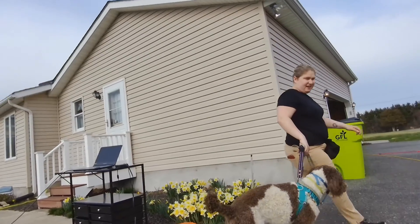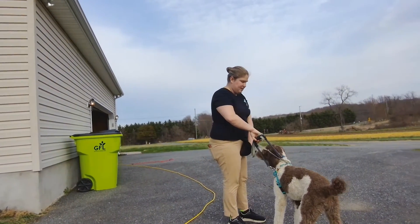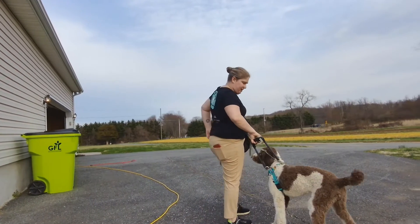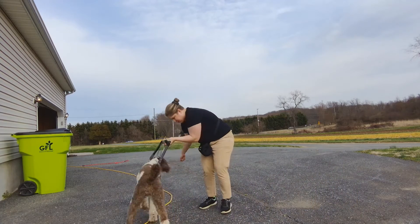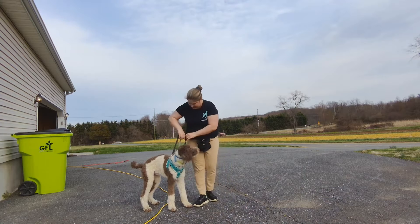Hi, this is Olivia with Olivia Steinrock Dog Training. The dog I'm working with today is Harpo. He is a mobility dog in training. What I'm working on with him today is getting him used to a mobility handle.